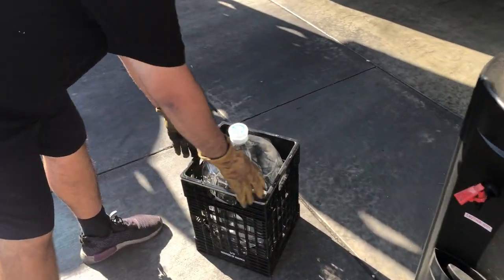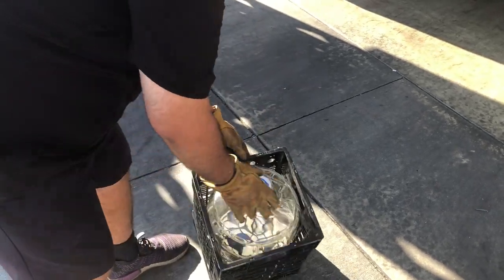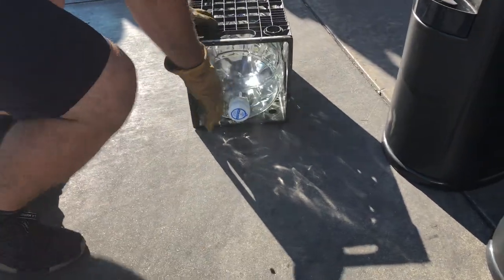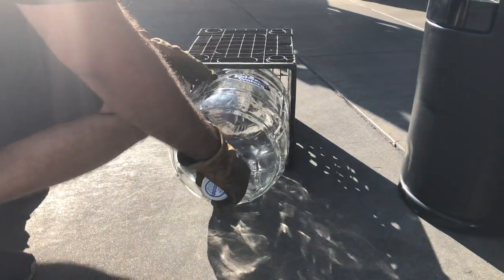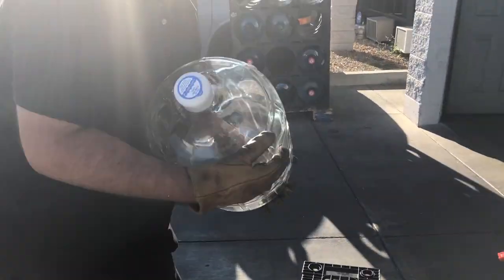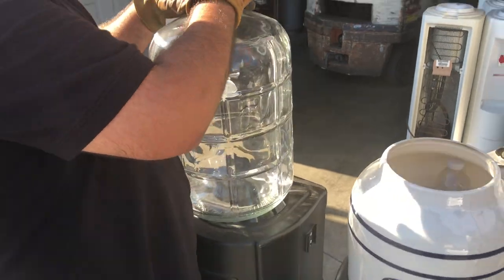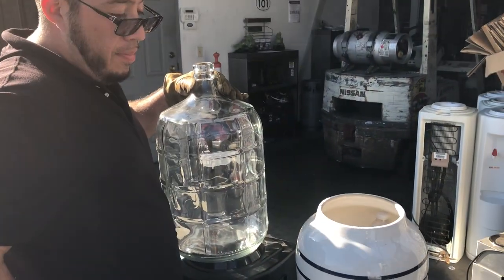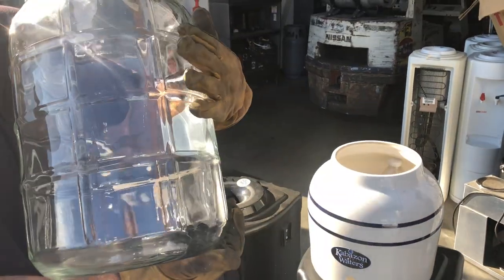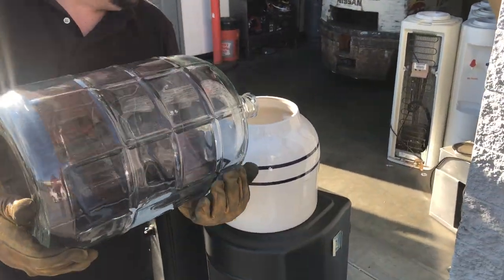I won't necessarily pull the bottle straight out — especially with water. What I'll do is tilt it to its side, make sure the bottle gets pulled out, maybe grab it like this and bring it over to a counter. Then take off or tear off the cap, and plug it near your chest as you lay it on its side.